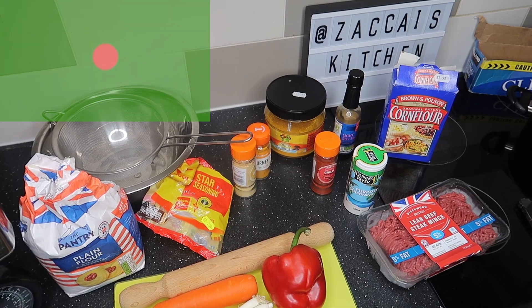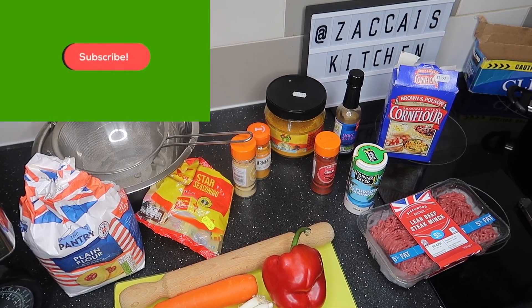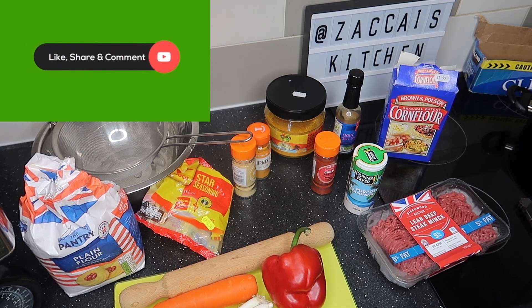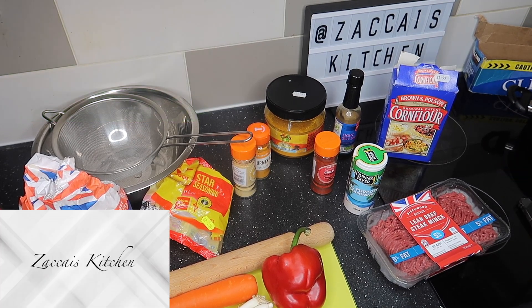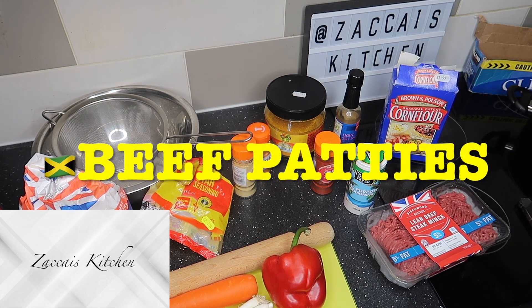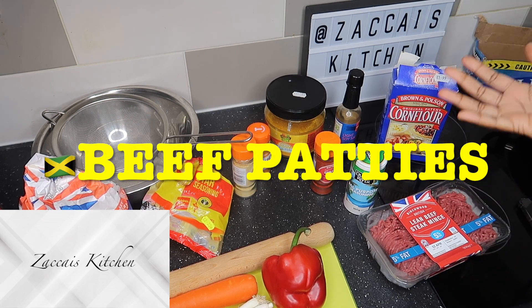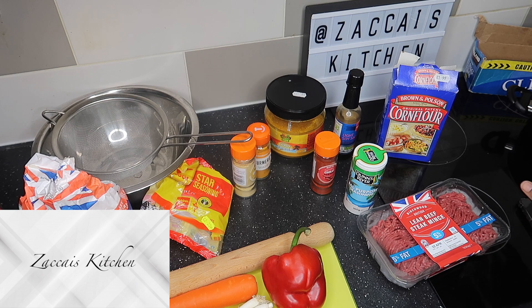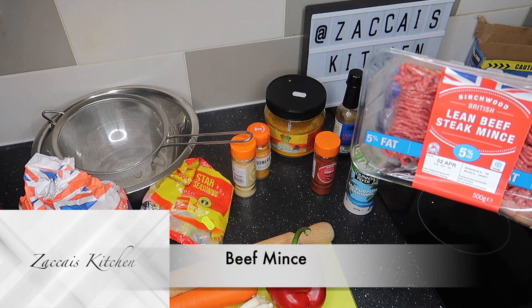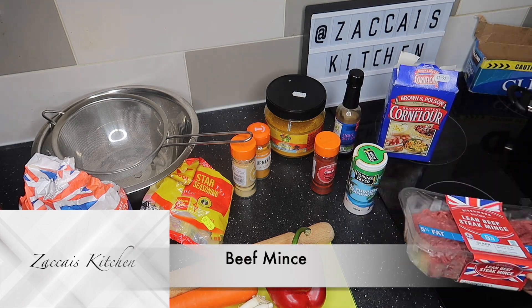Okay guys, so as promised, I'm back with the cooking side of this video. Like I said before, we are making Jamaican beef patties. I'm sure everybody's got a different way of making their patties, but this is going to be my way. So today we have got some beef mince, as you saw we picked up in the shop earlier on.